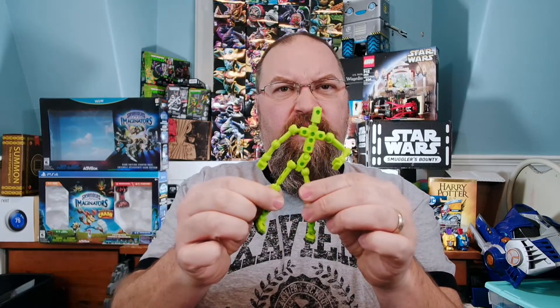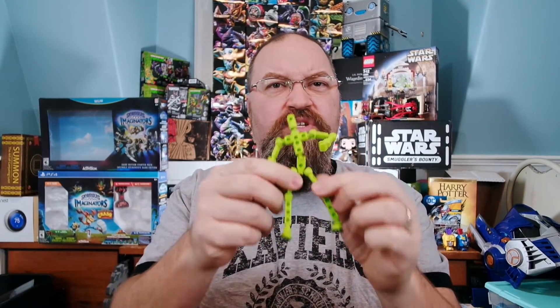Hey, it's Drew Bennett from BenSpark.com, and today I wanted to talk to you about something I'm going to be doing soon. The other day I was talking to you about Modibot and how I made some magnetic feet for Modibot to do stop motion.